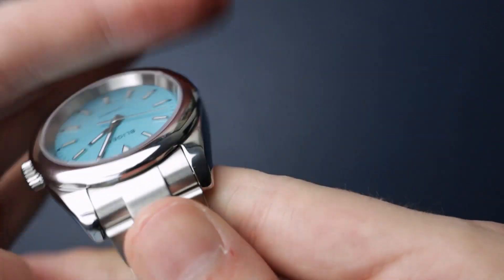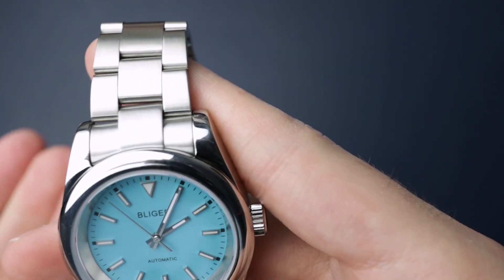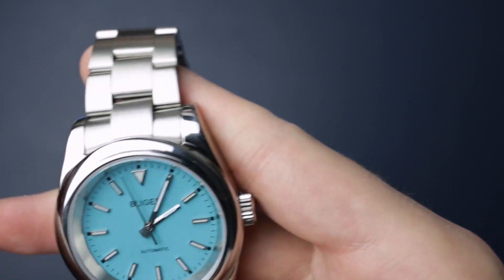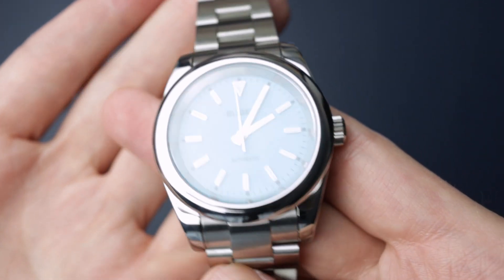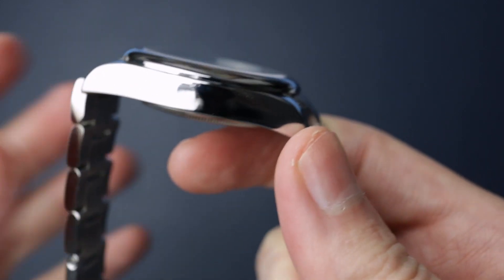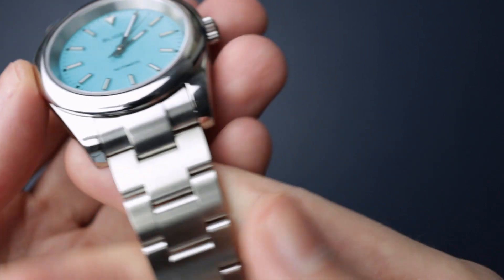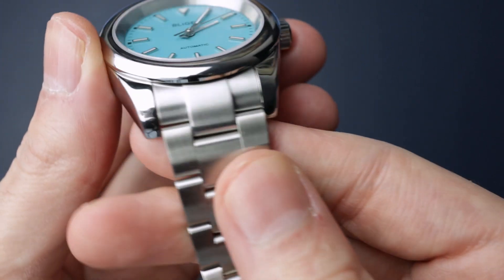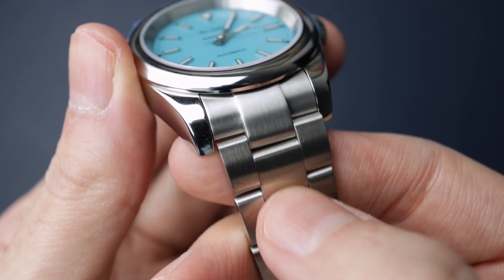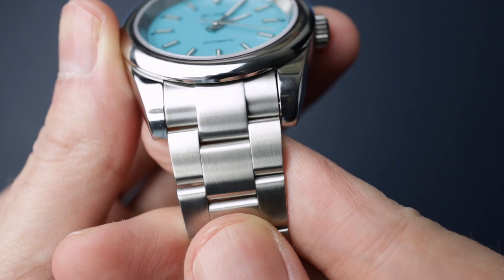My first sort of gripe with this watch is the polished lugs with a brushed bracelet. I wish they'd have done brushed lugs so it just looked a little bit more cohesive. I think the polishing suits it, but you guys know by now that I'm not a huge fan of high polish. It also has a male end link as well — but if you look, it's actually quite a short one. Usually the male end link is quite long, but on this one it's a little bit shorter.